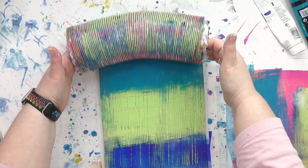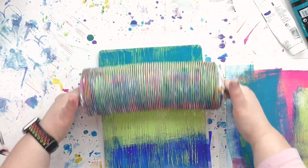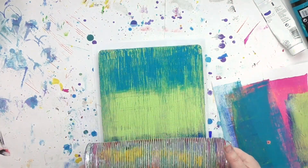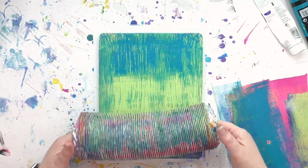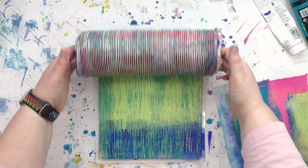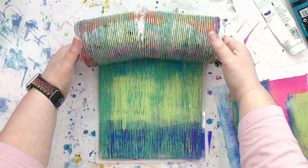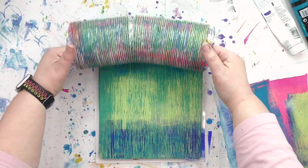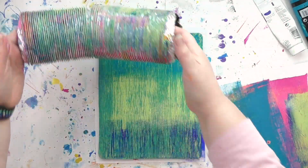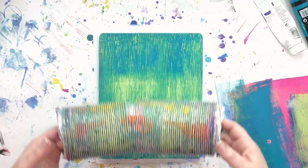Not only is this thing fun to use on a gel plate, it's also a little fun to get it at the hardware store when you're wandering through the aisles looking for tools and textures to use on a plate — and by the way, there are tons of them in the hardware store. When a helpful employee comes up to you and says 'What can I help you find?' and you say 'Well, I'm looking for some patterns to use for gel printing,' the look on their face every time is pretty much priceless.